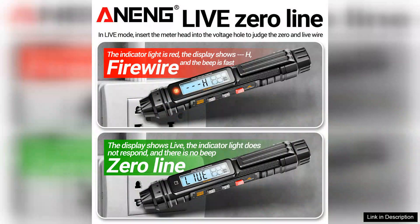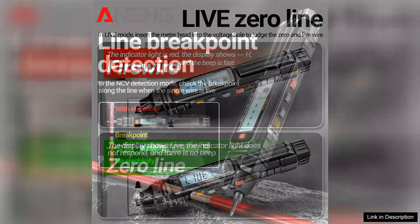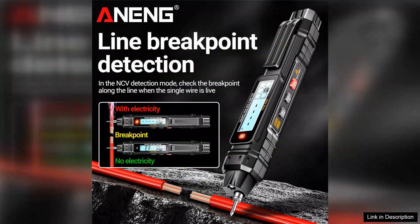Whether you're a seasoned technician or an avid enthusiast, this multimeter simplifies complex measurements. The built-in flashlight also comes in handy, illuminating your workspace when necessary.